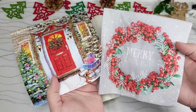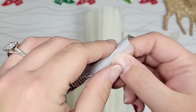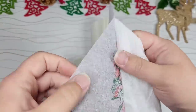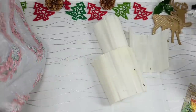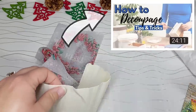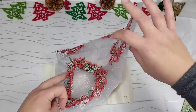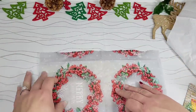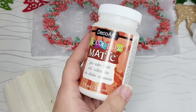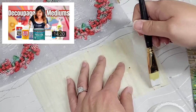We're going to start this off by using these two napkins. To get that top decorative layer, we're going to need to take all the little sneaky layers off of the bottom so we just have that one ply. If you are struggling or new to decoupage, I do have how-to decoupage videos with step-by-step tutorials. Please check out the description box. For our medium to attach our napkin, I'm going to be using DecoArt's matte decoupage. I have a video on that too, linked in the description box.